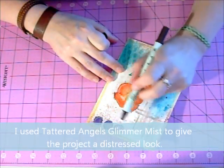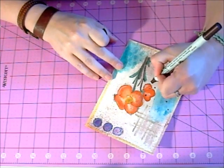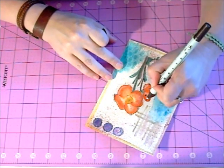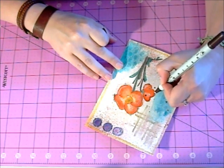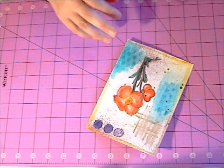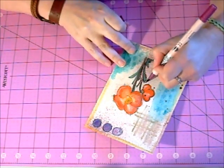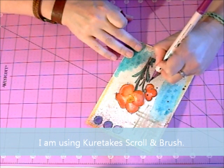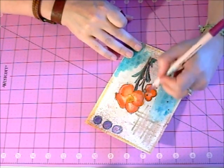I used the Tattered Angels Glimmer Mist here on it. So I have a lot of browns and a distressing color here. I'm using brown to just tie it all together nicely. Now I'll use some little stitch lines here. If I wanted to add another color, I really could. I'm now using — this is Curetake again — this is their scrolling brush, which is a flexible brush. And I can just bring it in and add a little bit of color to it.